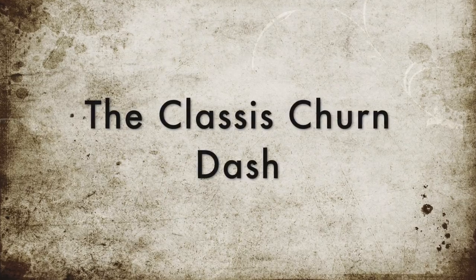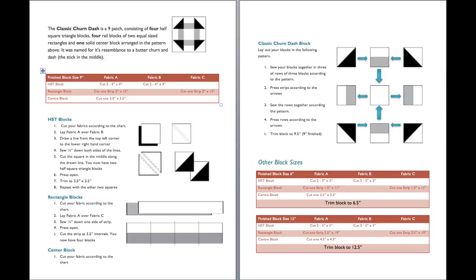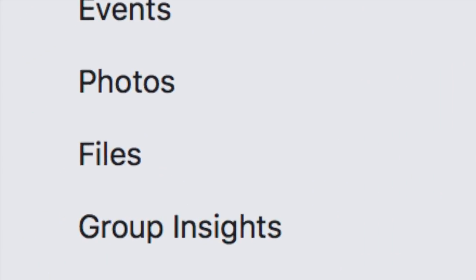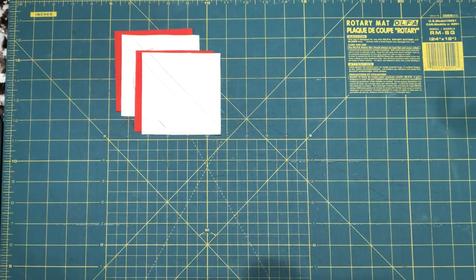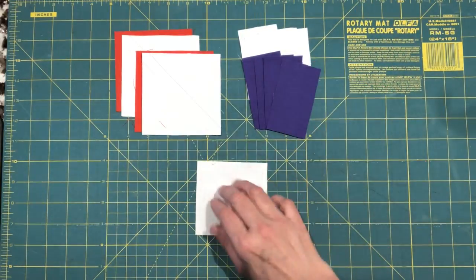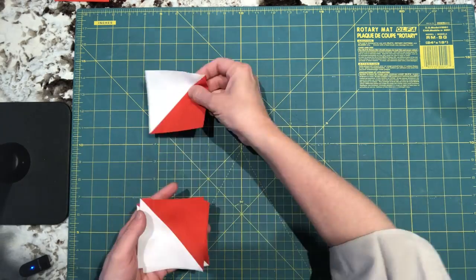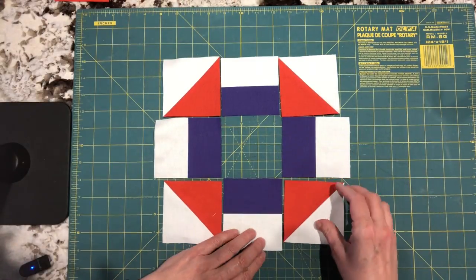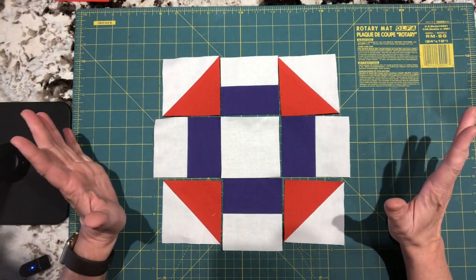The first block we're going to do is the classic Churn Dash. The block finishes at nine inches. You can download the pattern from the Toronto Modern Quilt Guild website or the file section on our Facebook page. Cut four-inch squares: two white, two Tiger Lily. Cut two-inch by three-and-a-half-inch rectangles: four white, four ultraviolet, and one three-and-a-half-inch square. Follow the pattern to make the half square triangles and the rectangle blocks, lay them out, and this is your classic Churn Dash.